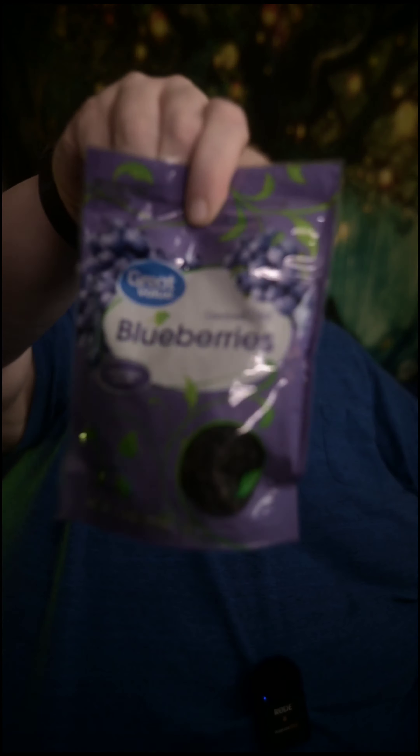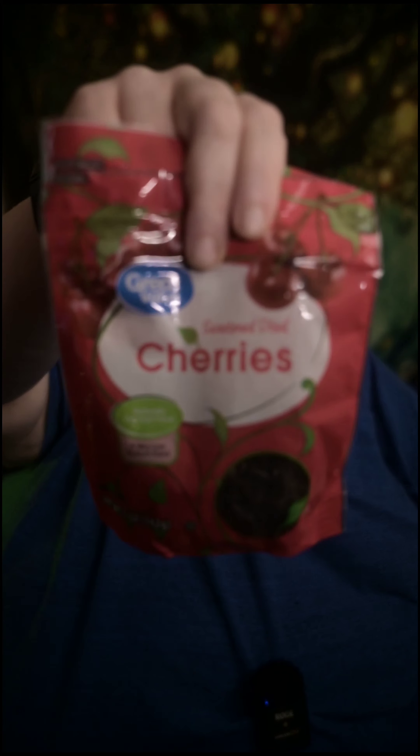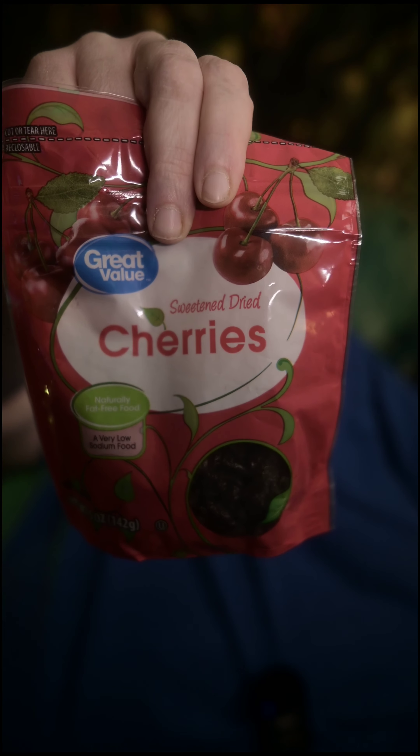And the fruit that we're going to use: dried blueberries and dried cherries. Let's show you how this goes together.